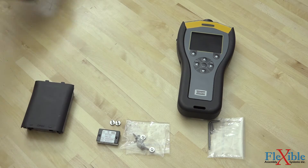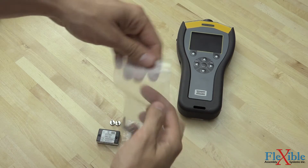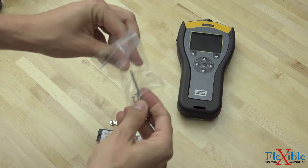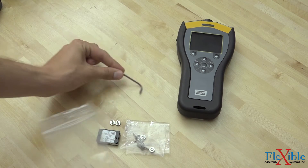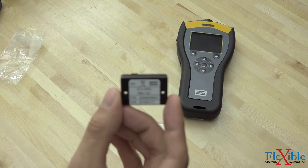Before we get the battery into the unit and power it on, let's install an RBU, or Rapid Backup Unit. This memory chip will define which functions are active on your analyzer and provide a backup for all your test programs. By removing this RBU from your analyzer and installing it in another, you can get an exact copy of your original analyzer.